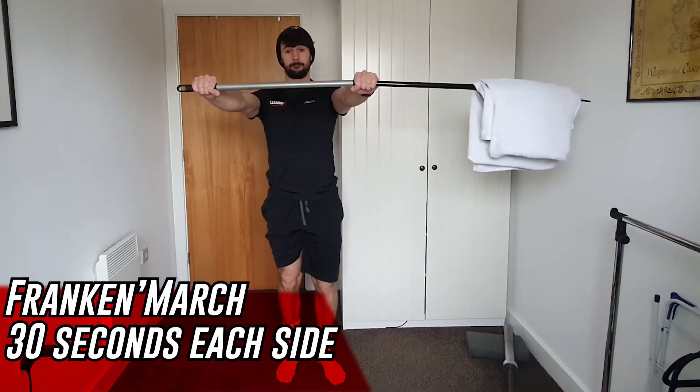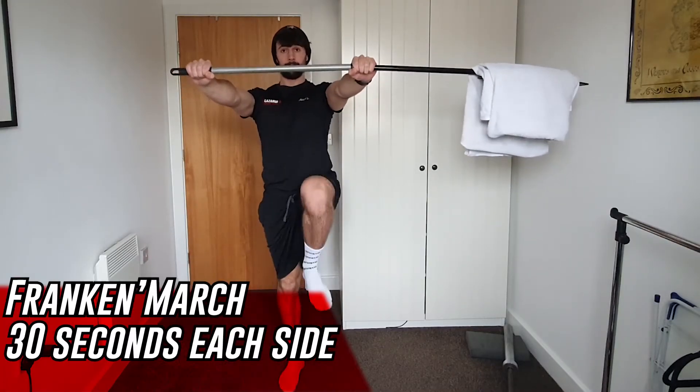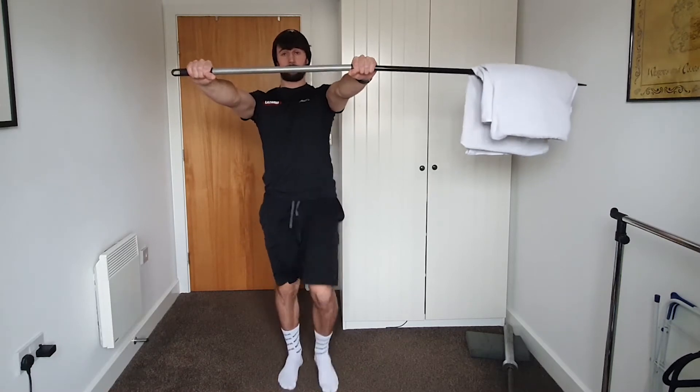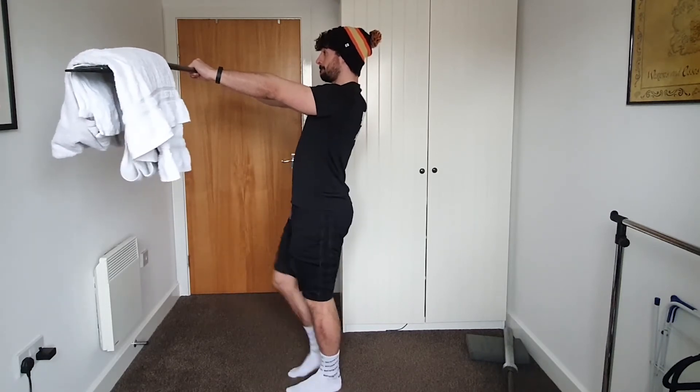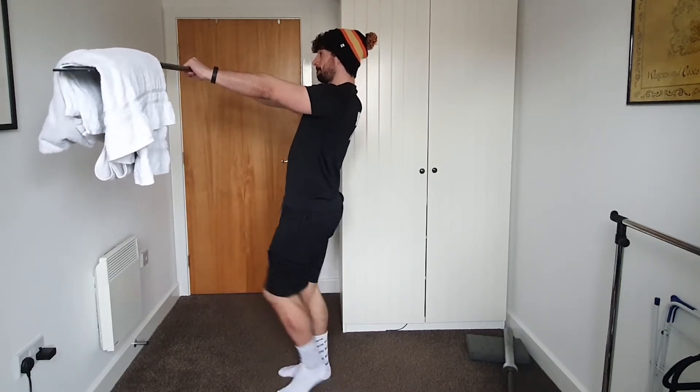To finish off we get into some core work to bring the heart rate and breathing rate up — Franken marches. Bring the broom out in front of you with arms straight and locked, then march on the spot. We go 30 seconds on one side, 30 seconds on the other. This is a core exercise because your shoulders have to pull into position, your core has to stay tight and brace, and because we're marching we're bringing the lower abdomen and hip flexors in. You should feel this burning through the abdomen and shoulders.